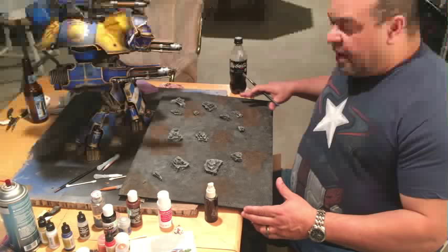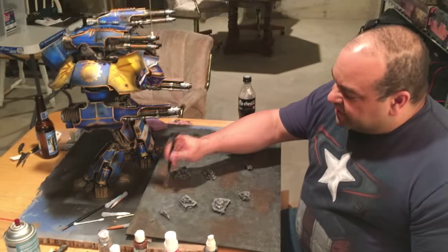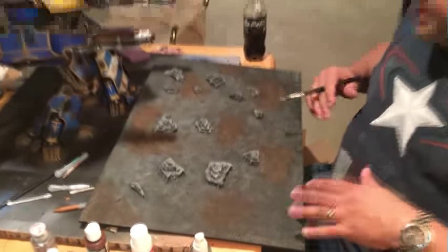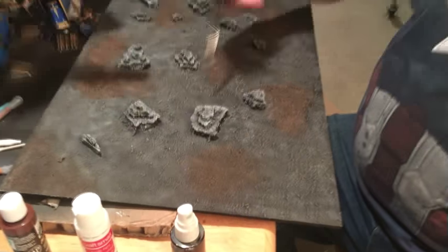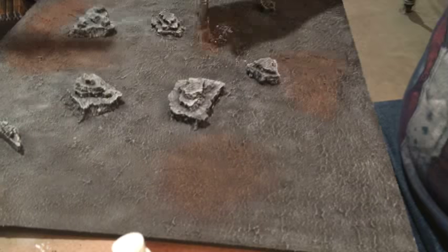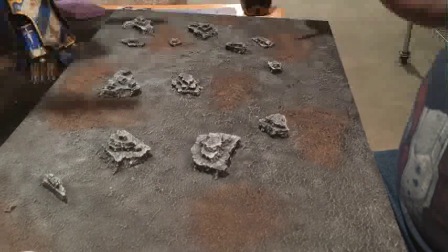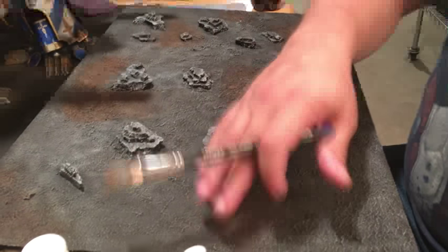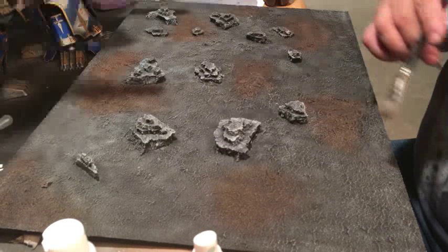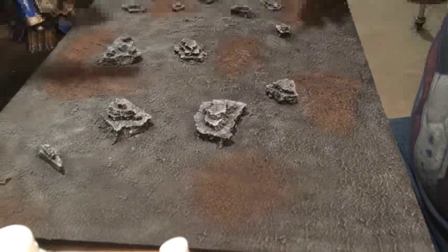This is a couple of stages past where we were on the display board. As you can see, the pumice hardened up really nice with some really good texture. I airbrushed some brown on here because my bases have some brown integrated in them. I'm doing a dry brush over the cork now, and I'm going to dry brush some white over just to bring out some details and make these ridges show up on the brown. Very, very light white dry brush — and that'll be it.